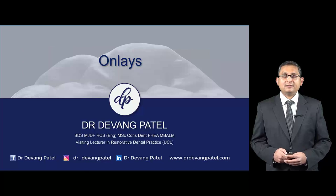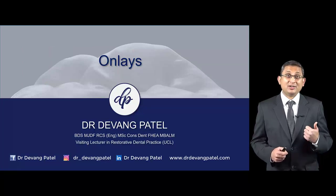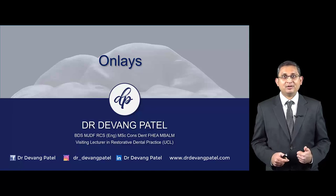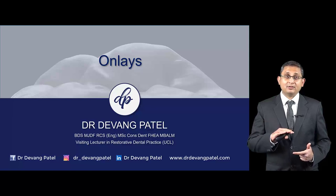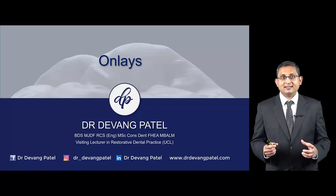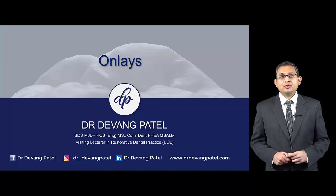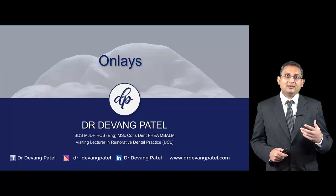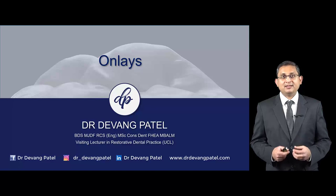Here is the before and after. Three key tips when doing onlays: first, consider an onlay rather than a crown because onlays are much more conservative. Second, aesthetics can be difficult with onlays, so consider onlay with buccal coverage if you're worried about aesthetics and consider e.max versus composite. Third, make sure you bond onlays using restorative composite, as that will give you a much better bond than any other material.